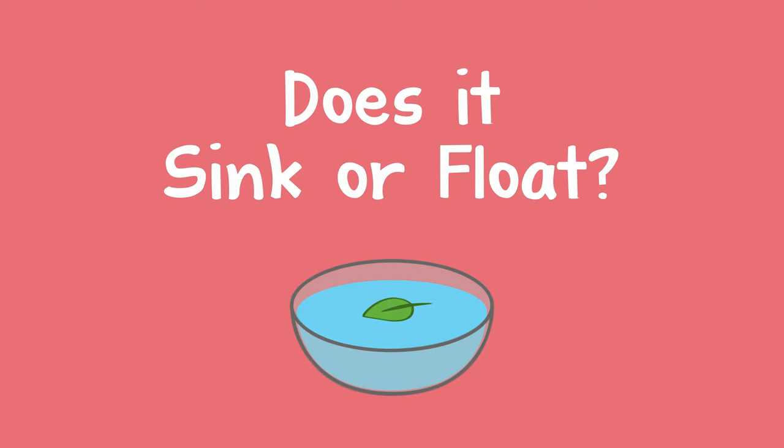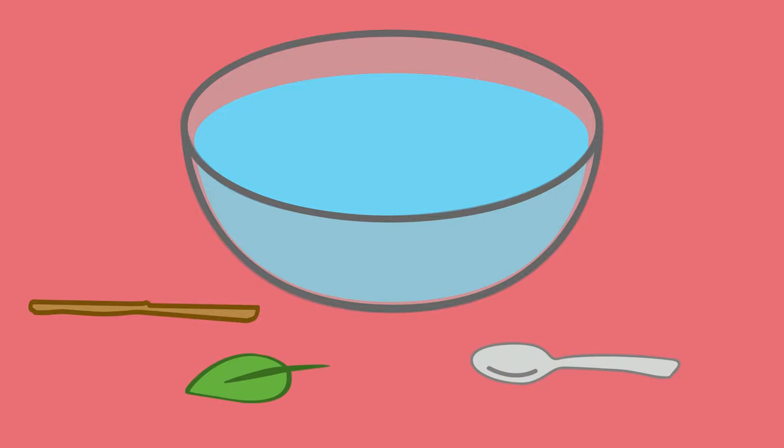Here's a way to help a child learn about sinking and floating. You can fill a large bowl with water, and the child can find some things to test, such as a stick, a leaf, a spoon, and a rock.